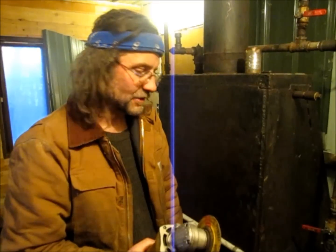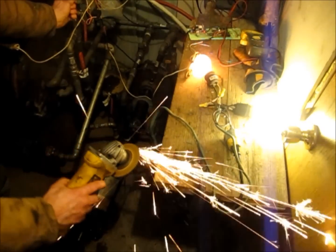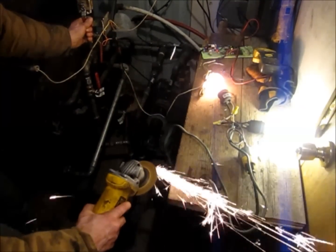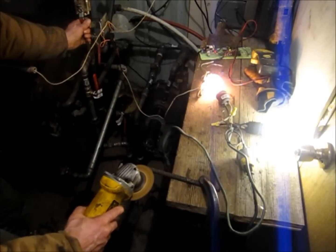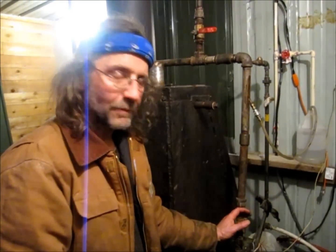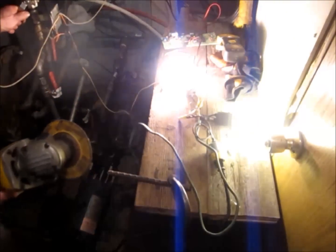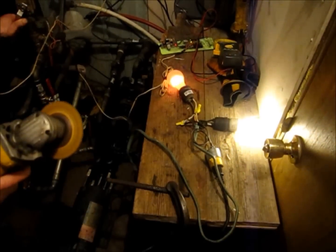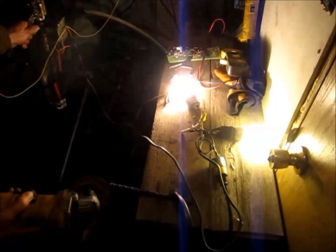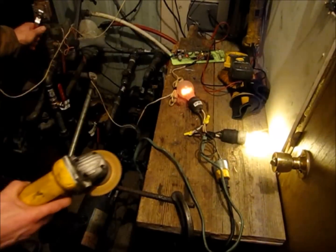Now we're going to check out the vane motor and see what it does with a little steam behind it. We've got lights going. This electricity running out is coming straight from the steam to the generator to these bulbs — no batteries, no inverter, nothing. Just straight electricity. I'm governing it by hand, but you get the idea.